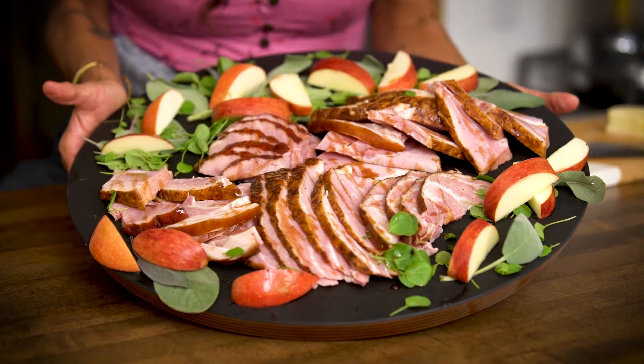I love honey baked ham for the holidays. We're gonna do a different flavor on it using some aromatic spices, pomegranate molasses, and glaze.